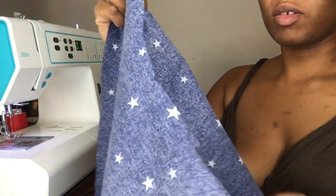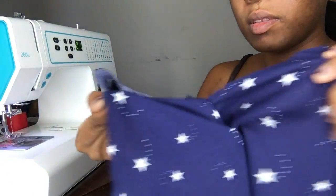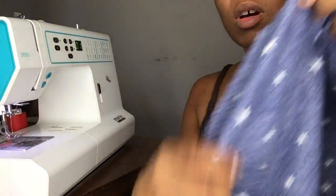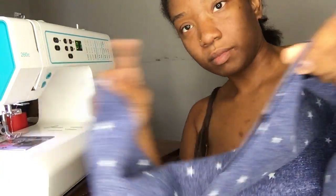Okay, now we are going to match the right sides together of the skirt and just sew along the side seam.